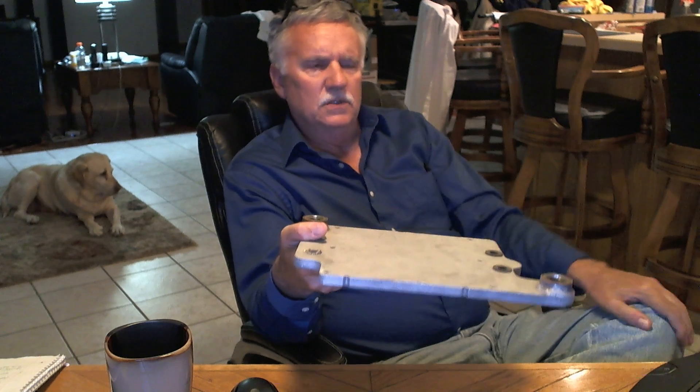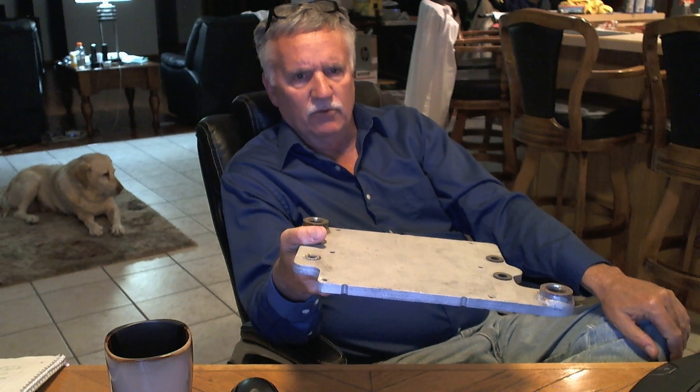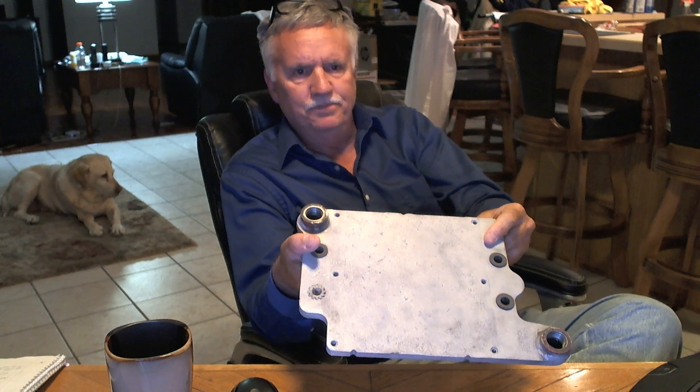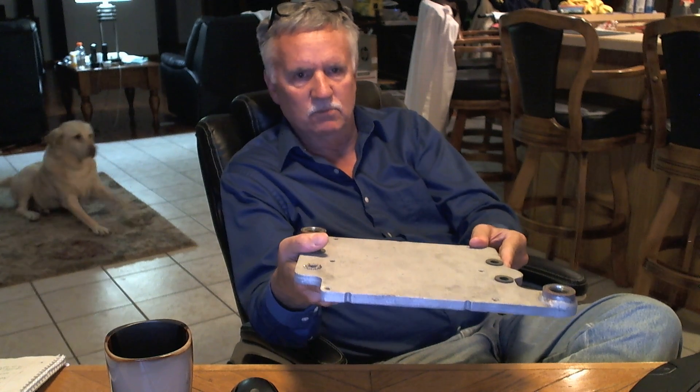I'm planning on going through many, many things to check — not just the lockricle, but the cooler plate. Seems simple enough. How could that cause any problems, right?